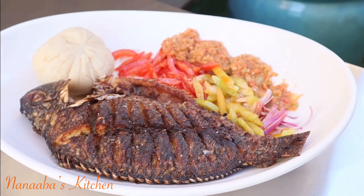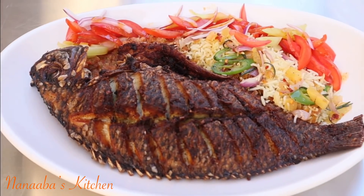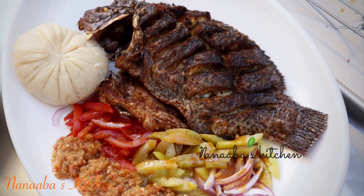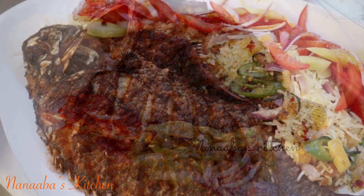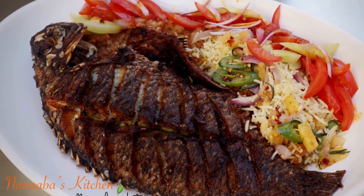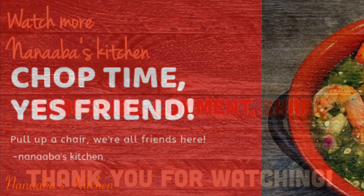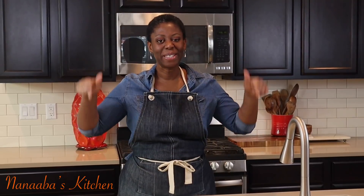My husband had this with some rice pilaf and loved it. Some of the children also chose rice, but I needed to have this with my banku — and let me tell you, it went down very well. I hope you learned a thing or two and are inspired to try this recipe. If you're subscribed to my channel, thank you so much. If not, I hope you're inspired to do so now. Have a great day and, as always, have fun especially in that kitchen. Thank you beautiful person for watching all the way to the end — leave a comment, subscribe, and share the video!